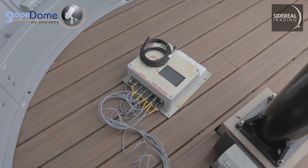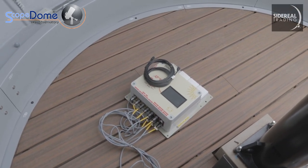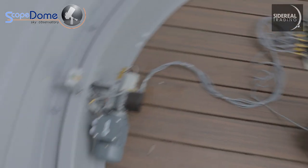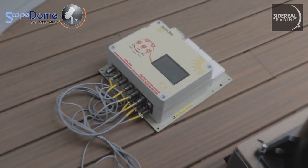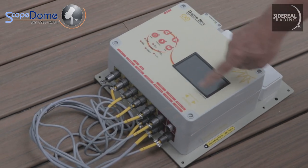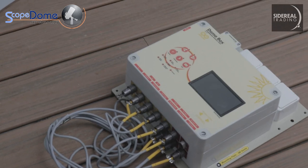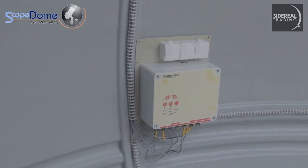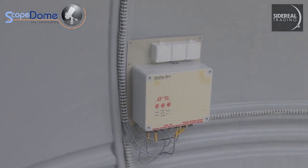Here is the dome controller. It hasn't been actually installed yet - it can go in one of multiple places. It does not rotate with the dome, so it can either go with the dome motor or you can put it at the pier base where the power is. The dome controller controls pretty much everything and it's got a touch screen, so you can control everything manually if you're inside the dome. Next, this is the shutter box, which basically just controls the shutter motor - it opens and closes. That's really all there is to it.